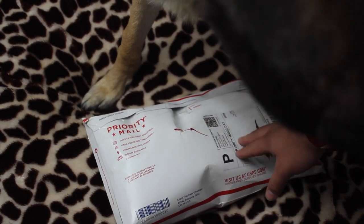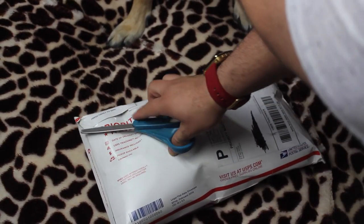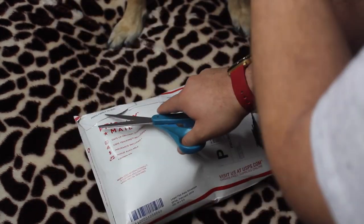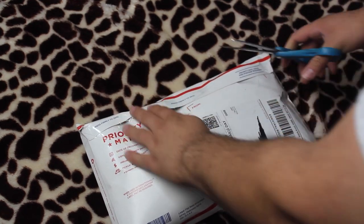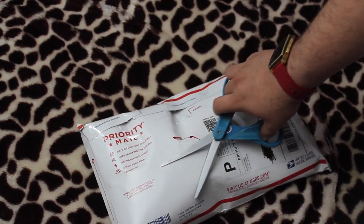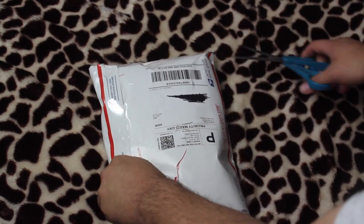Hercules, do you want to do the unboxing today? Get out of the way — I'm using sharp scissors. You need to get out of the way. Remember: safety circle. All right, so we're just gonna go ahead and open this bad boy up.